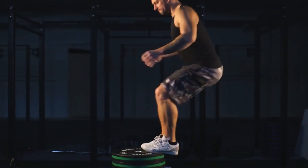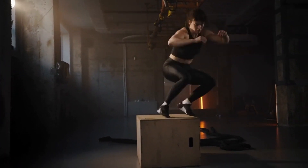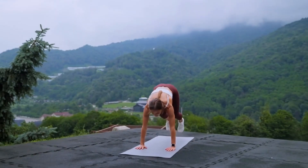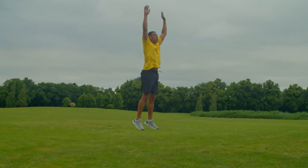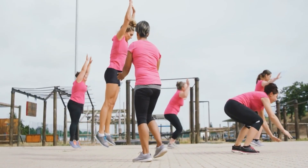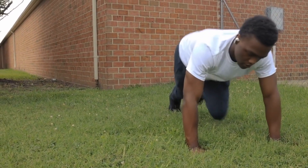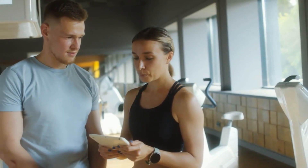One example of a plyometric exercise is box jumps — you jump onto a box or platform from a standing position and then step back down. Box jumps develop explosive power in your legs while also enhancing your balance and coordination. Another example, though mostly hated, is burpees. This full-body exercise combines a squat, push-up, and jump. You drop into a squat, kick your feet back into a push-up position, return to a squat, and jump up as high as possible. Burpees work multiple muscle groups and have a bevy of strength and cardio benefits.